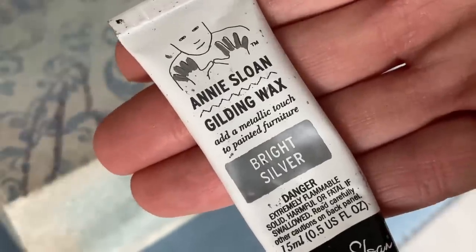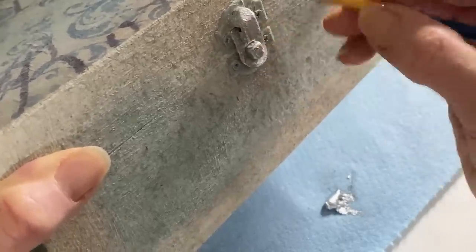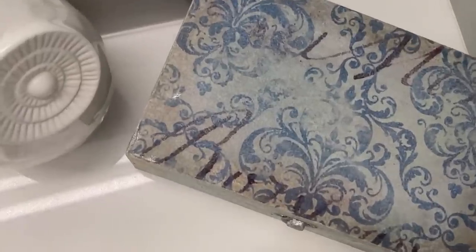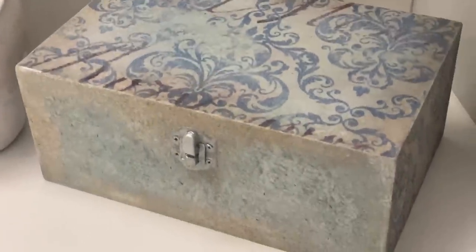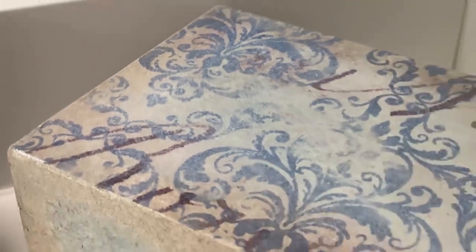Gilding wax is superb for painting over any hardware. So if you've already painted over hardware rather than removing it, this is a great option to give it a metal look. You have silver, vintage gold, and copper choices available. Thank you so much for watching this week's video — I'm really looking forward to seeing you soon. Until then, take care.